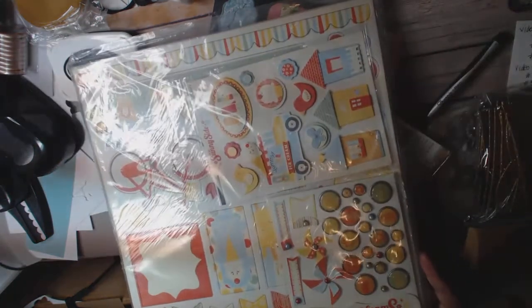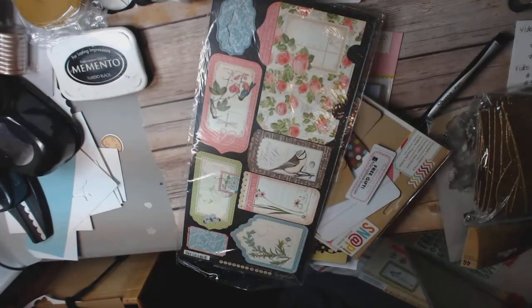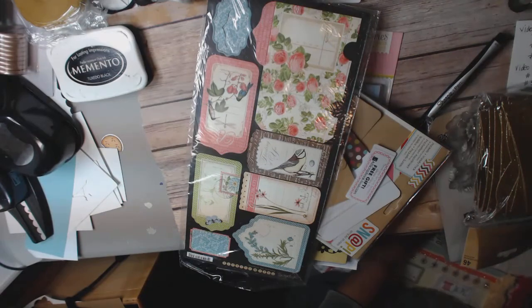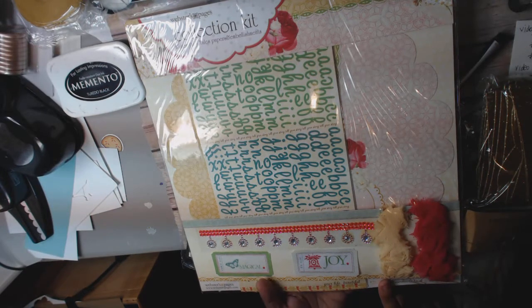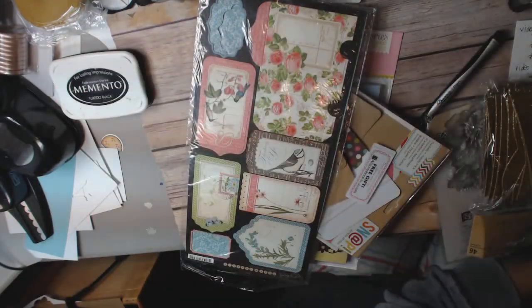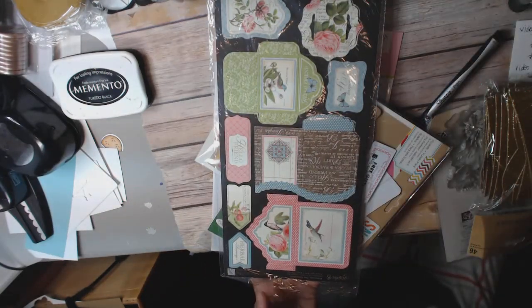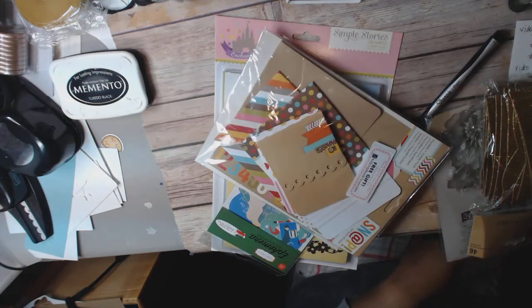So then I've got this Sunny Side Up chipboard stickers, these little brads, some paper, some stickers. I'm not going to open that up because it's all sealed, never used. I've got this Webster's collection kit called Fairy Tales. It comes with trims, stickers, papers — never used, very cute. They don't even make that stuff anymore. I have this botanical tea collection — little tags and pockets, never been used.